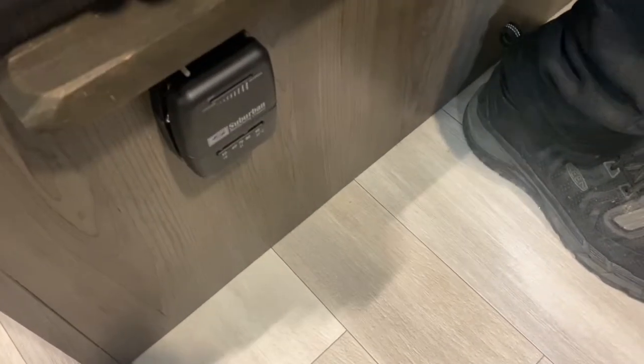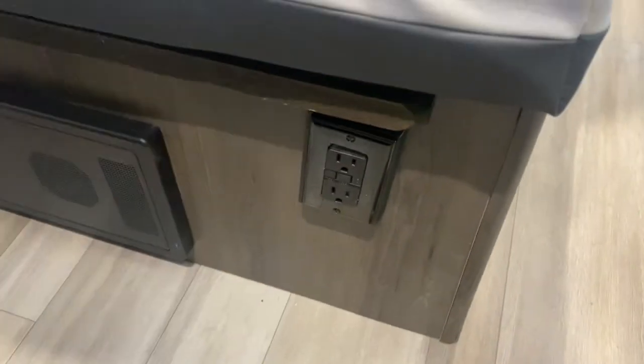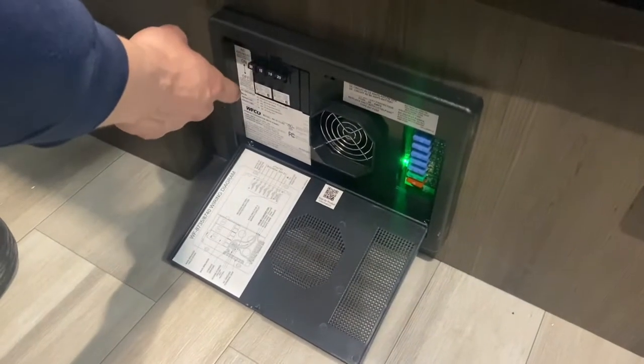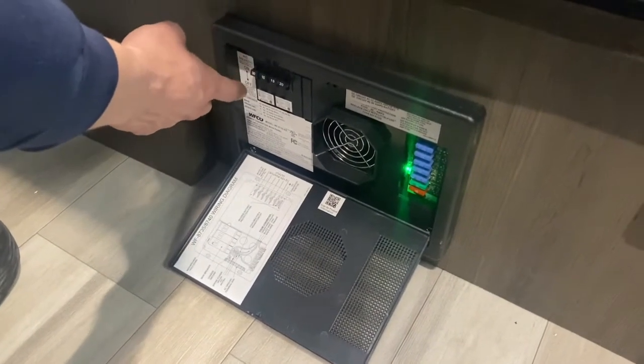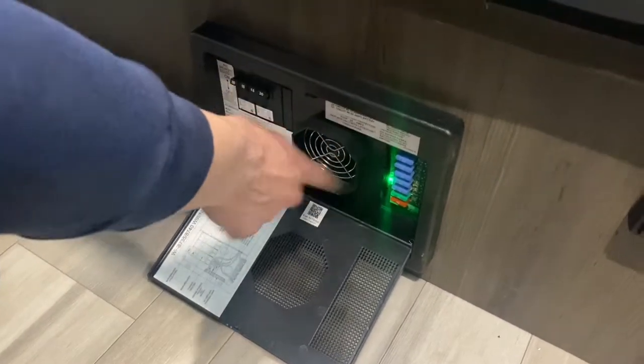Slide that slider all the way over to the left, it'll click and that's it turned off. Outside I'd mentioned a GFCI outlet — the reset is right here; you get test on the left and reset on the right. Your power converter — press the top and center and it'll pop open. On the left side you get all your breakers; whenever a breaker trips it'll sit in the middle, so just turn it off and back on. On the right side you've got all your fuses.